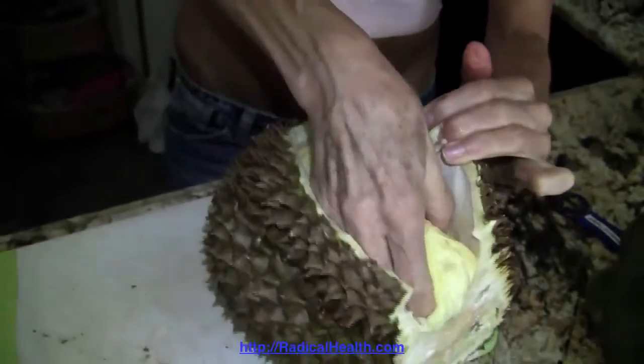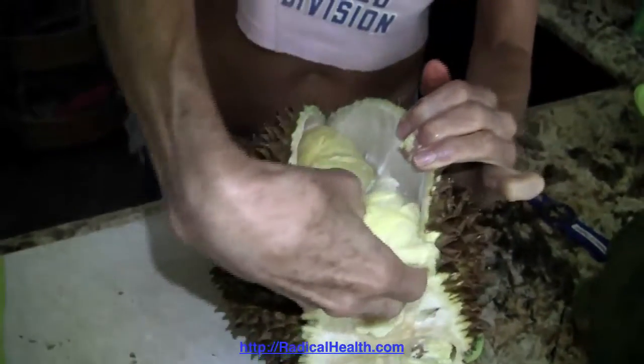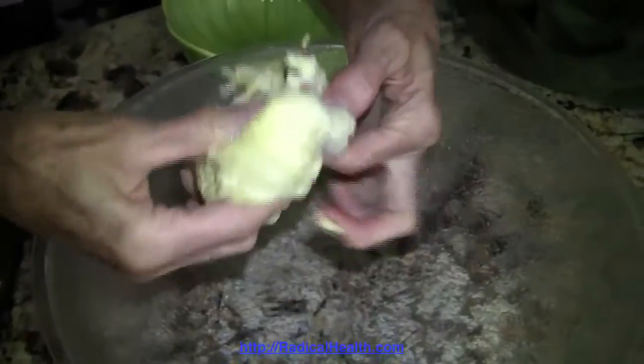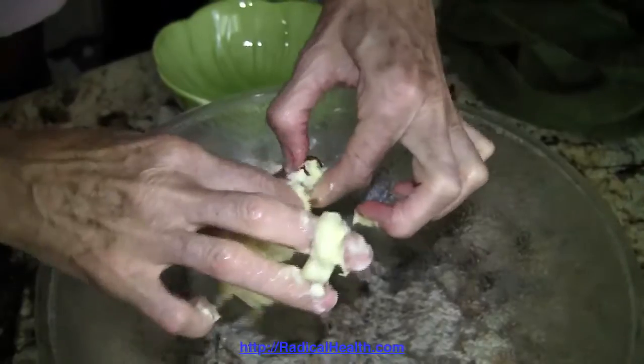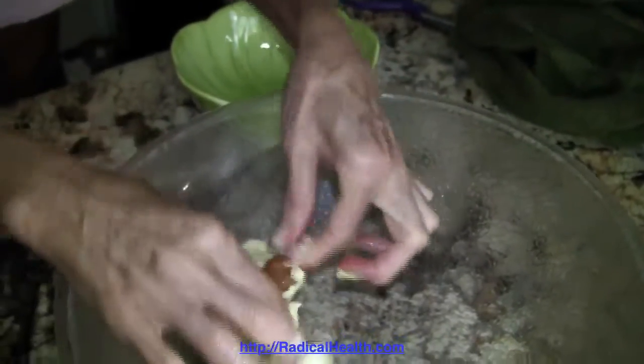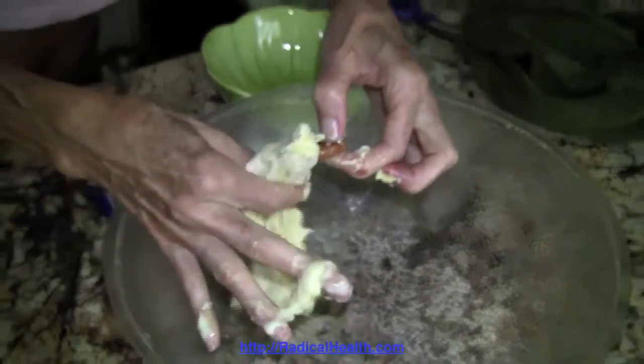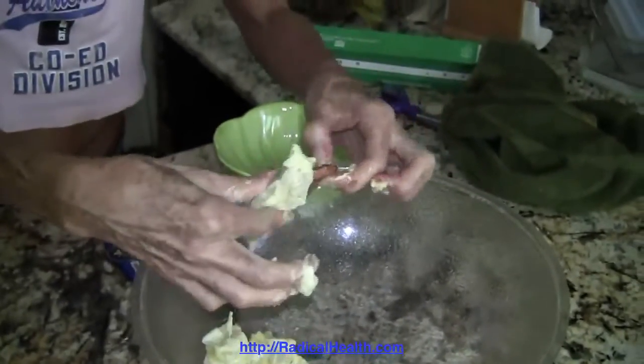Then you just scoop the meat out — birth that baby — and it comes out in sections. In each section there's going to be a seed in the middle, and you pretty much just clean the meat off the seed and then you eat the durian.